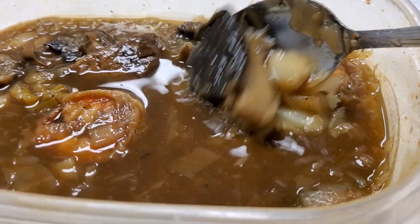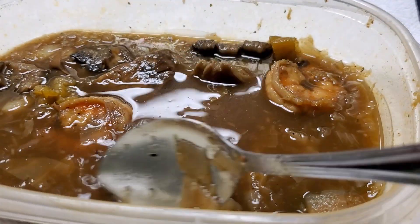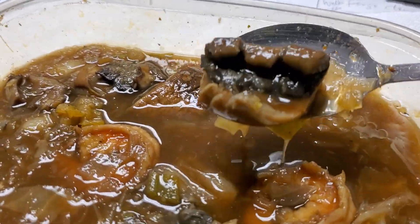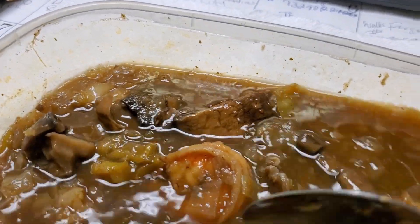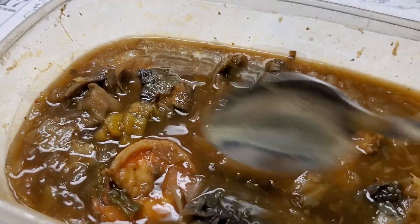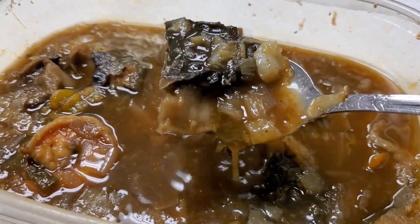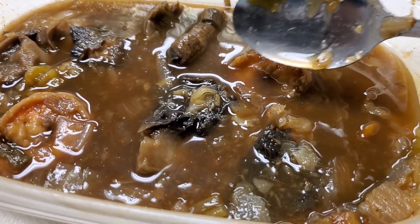You can see the mushroom — I cut them super chunky. I love mushrooms, so I said you know what, let me hook up this soup for lunch. That's what I'm eating, and it's super delicious. Trust me, you will love this. If you want a recipe, I'll give it to you — it's easy to make.